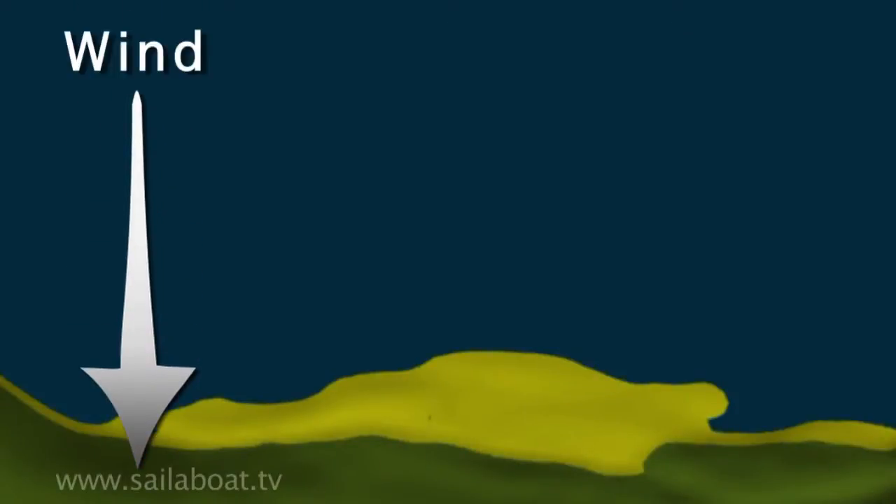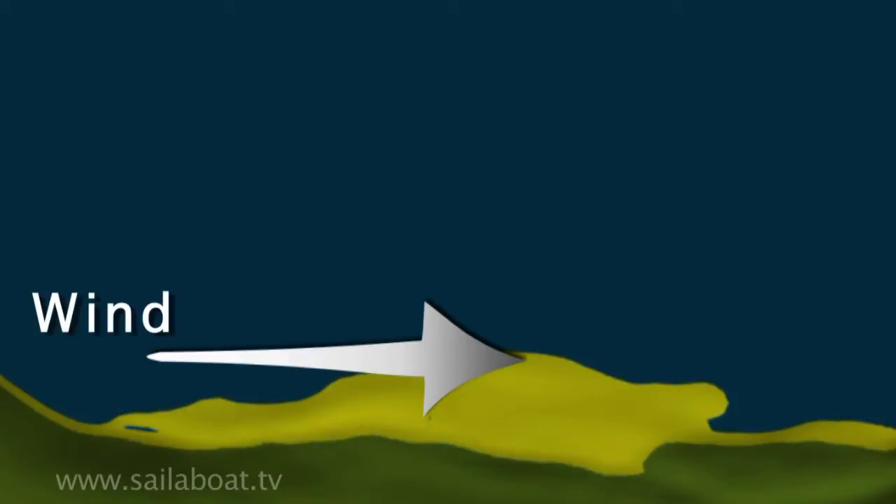The wind can be blowing onto the beach, across the beach, or away from the beach.